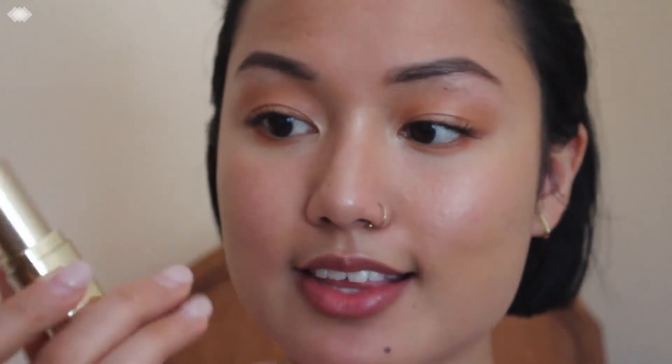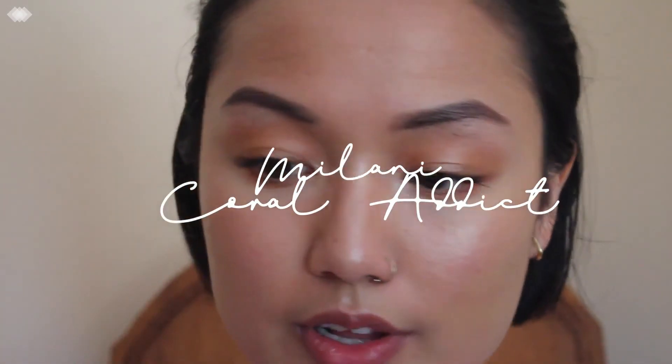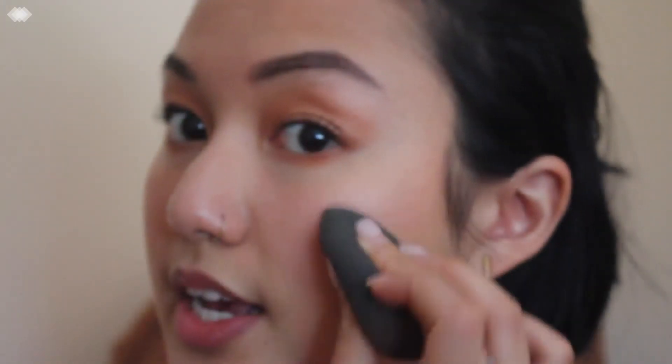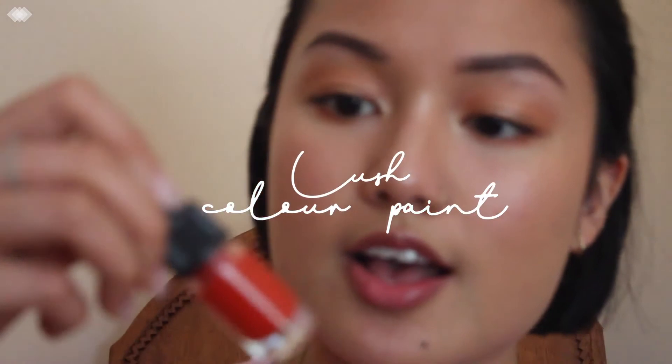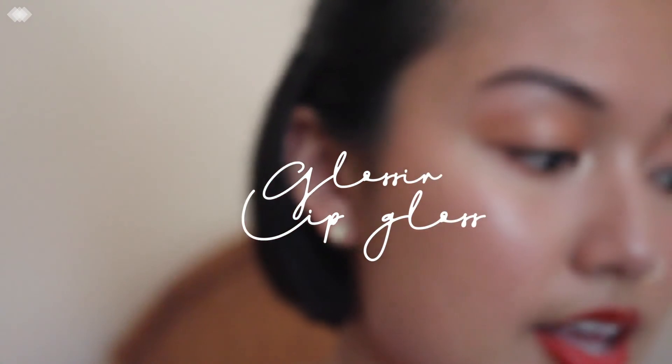For my cheeks I'm going to take the Milani Coral Addict on my hand, take my beauty blender, go over it and apply it right here and diffuse it out. Oh, and the Lush color stain as well. Then I'm going to take my Glossier lip gloss, which is literally melting because this room is so hot.